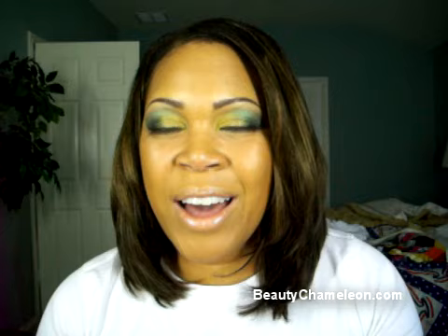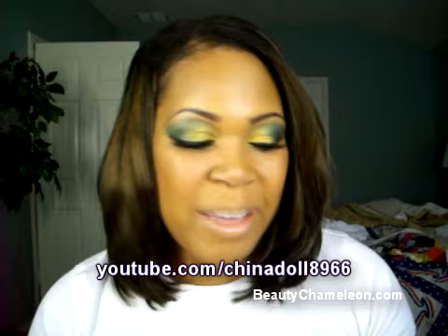I better get ready to go pick up my son soon, but I hope you guys enjoyed this tutorial. One subscriber recommended doing all the brights in this palette, so I'm thinking of doing another look using Fishnet and Ransom — that will probably wrap up the series for this palette. I will talk to you all later — have a wonderful day, bye!